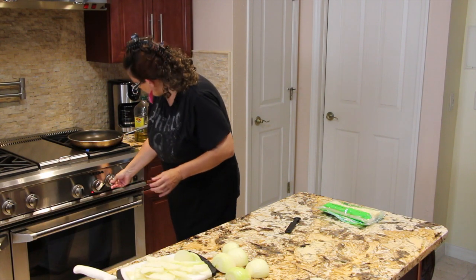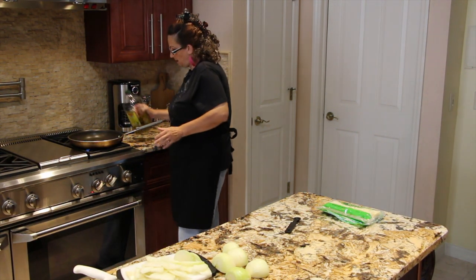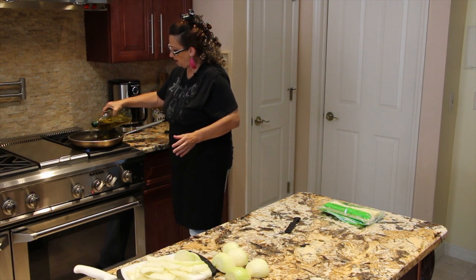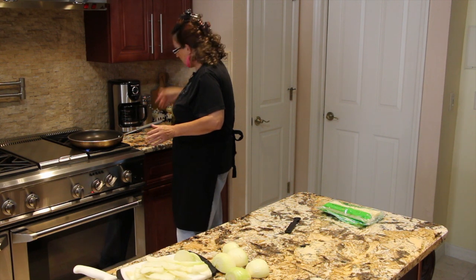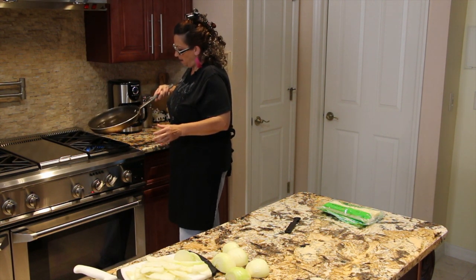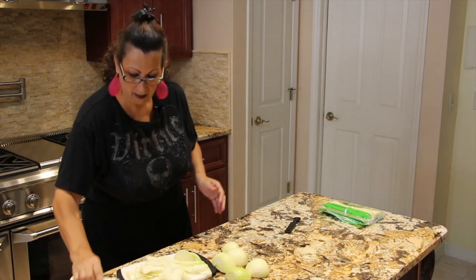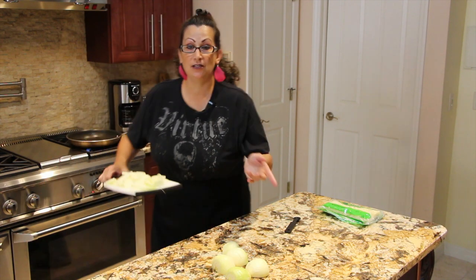I'll turn my heat on medium and coat the bottom of the pan. I'll place these onions in and continue cutting the rest.